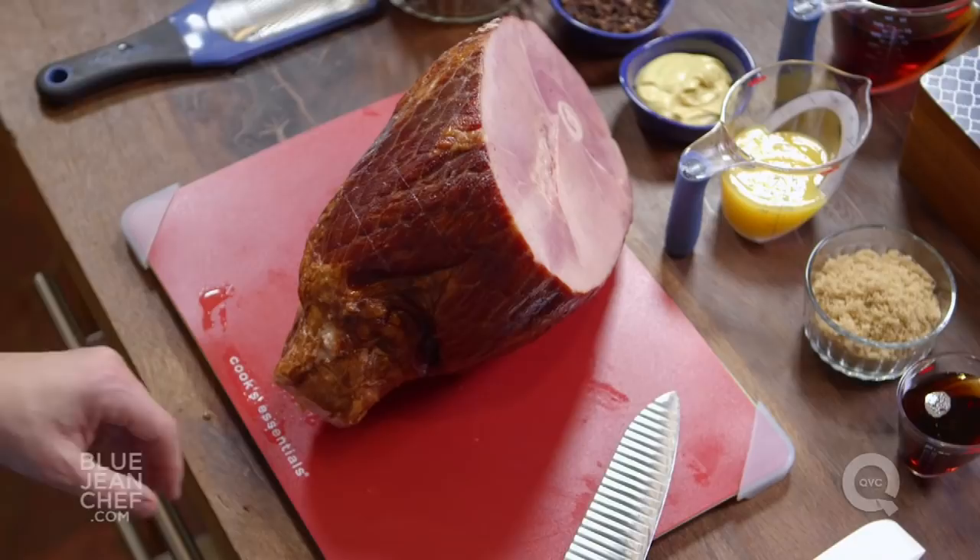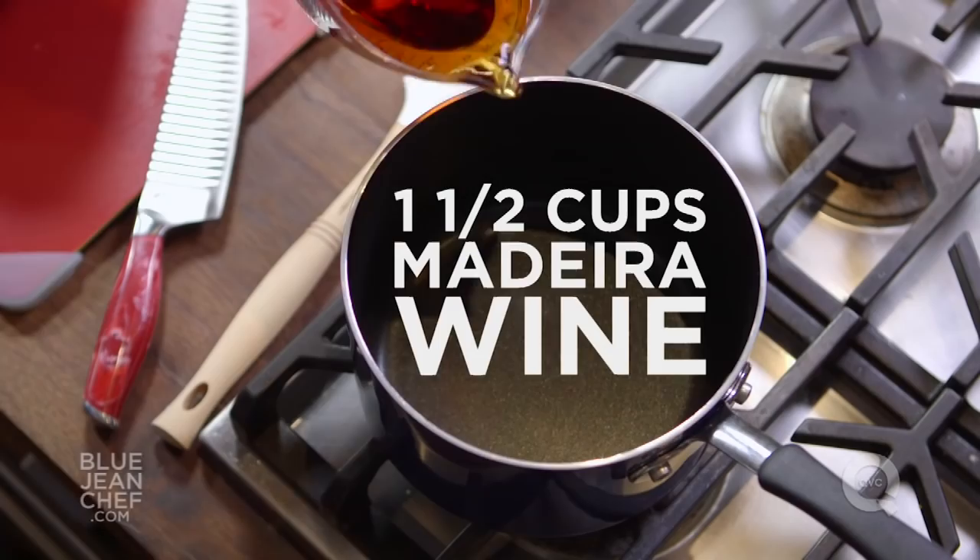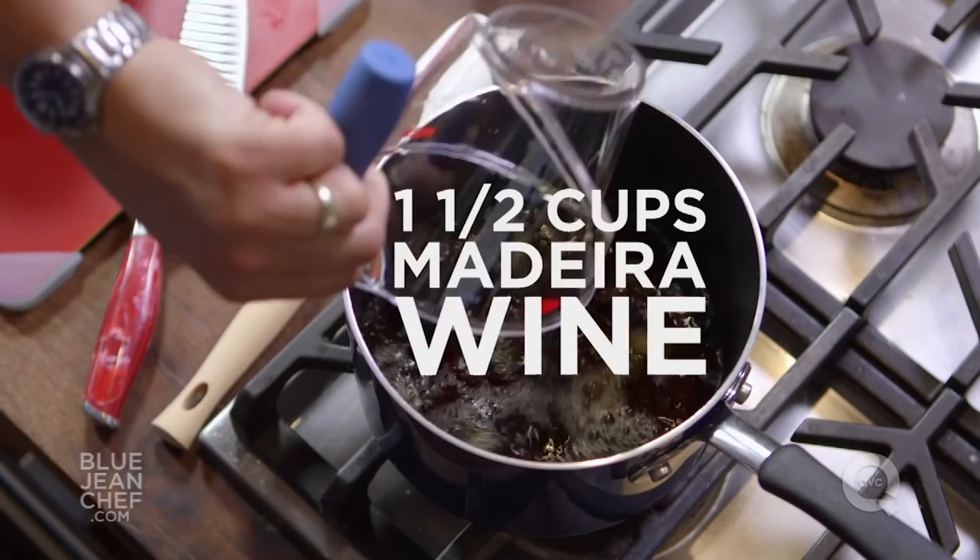Another way to help keep the ham moist and give it just that little extra bit of flavor, we're going to make a glaze to go on top of it. We're going to start with Madeira wine — Madeira is a fortified wine. You could use port or sherry in its place, or if you don't want to cook with wine, just use more juice or apple cider.